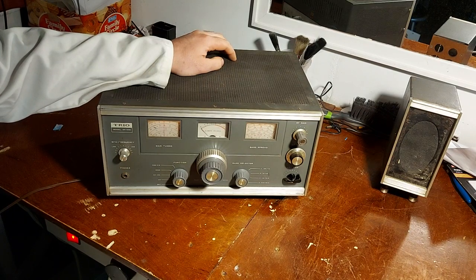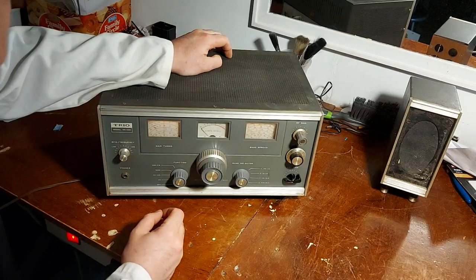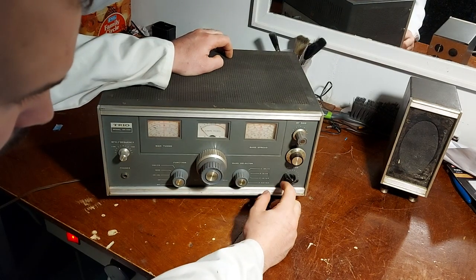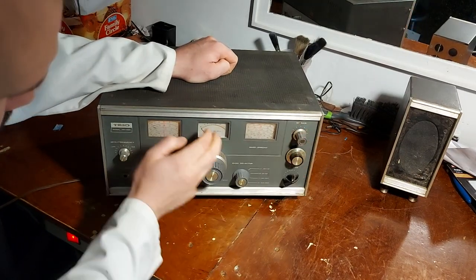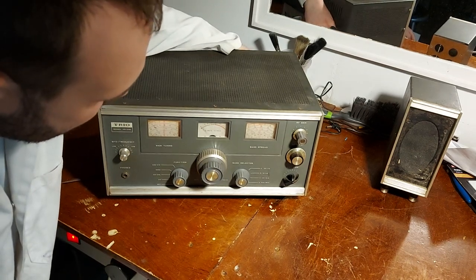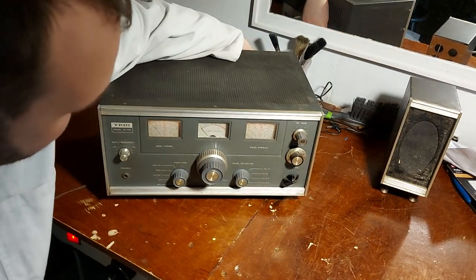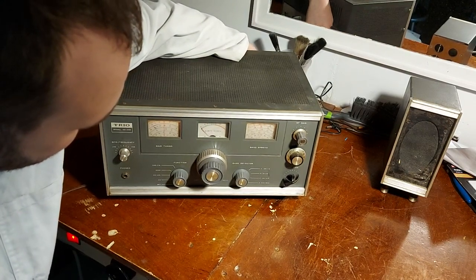It's fairly groovy. BBC News is coming through — it's three minutes past three. The S-meter adjustment pop is noisy, as you can see — it's bouncing around. It takes a notion of wanting to walk every now and again.